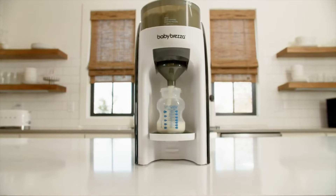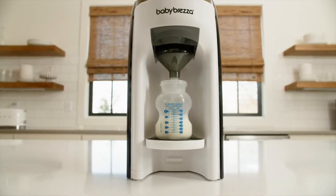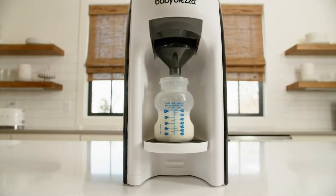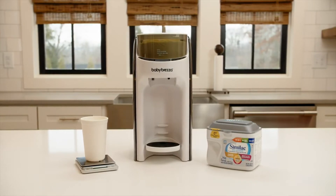This video will show you how we determine the formula setting for each brand and type of formula to ensure the Formula Pro Advanced dispenses accurately. We take this step very seriously because we want to ensure your baby is fed properly.